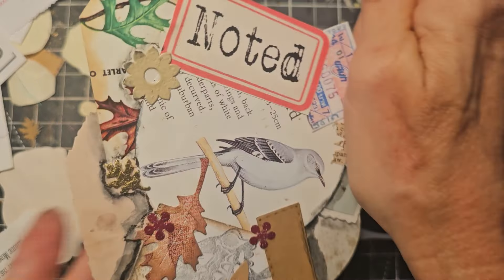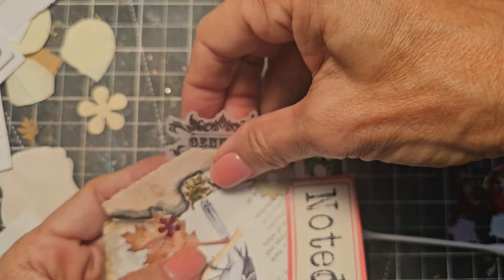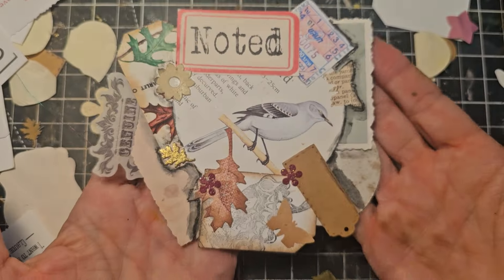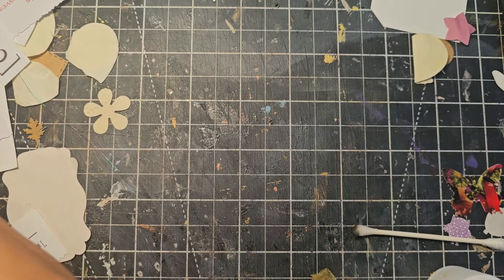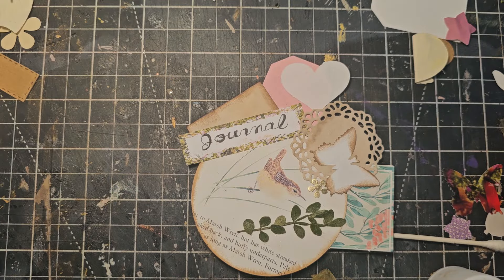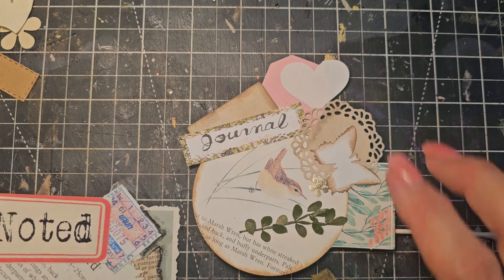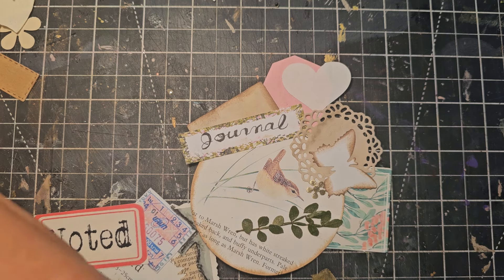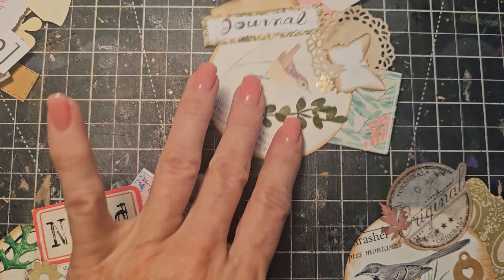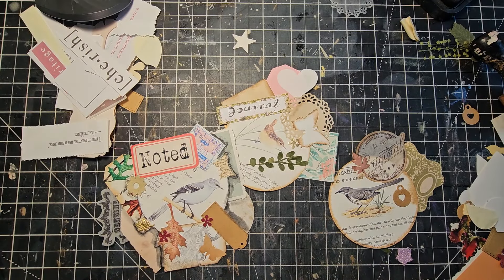This piece looks like it wants to be part of this, so we're just going to put it in there — it needs to be used, it needs to become part of the artwork. So now we have three buildables. I still have tons of stuff; I could just keep making buildables. They're somewhat botanical in nature. So we're going to add them to this junk journal and show you some different ways you can use them.